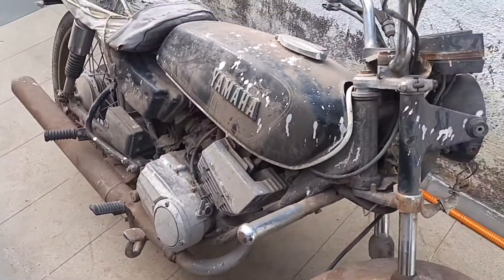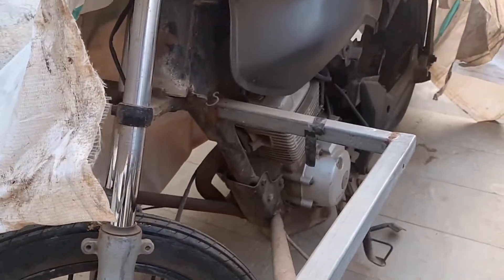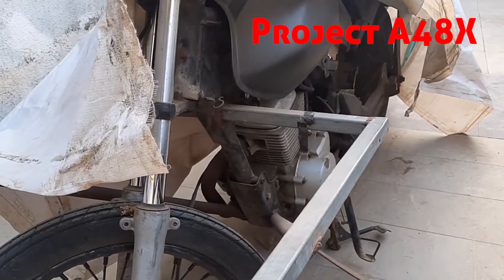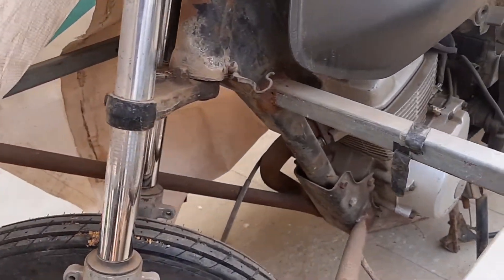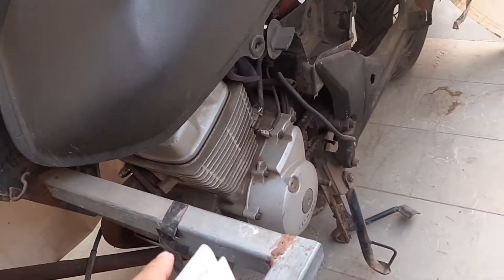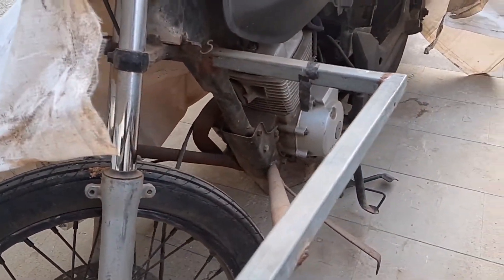Let's see who knows the correct pricing for an RX 135 in this condition. Now this is my project bike — I'll show you just a glimpse because we're going to make a separate video on it. Previously it had a problem with front suspension leakage, so I changed that. I also have to put in a new wiring harness, so that's on the list and it will take time.